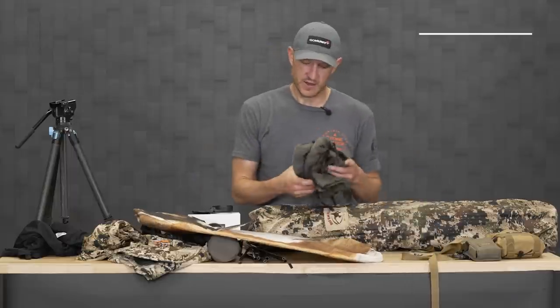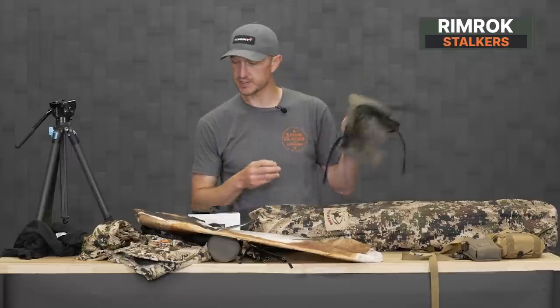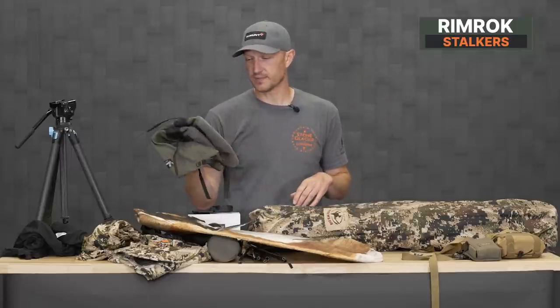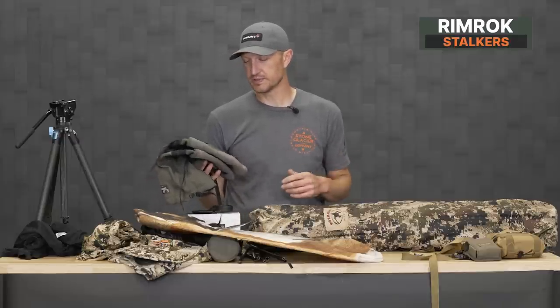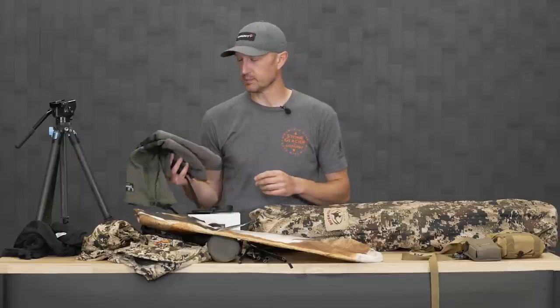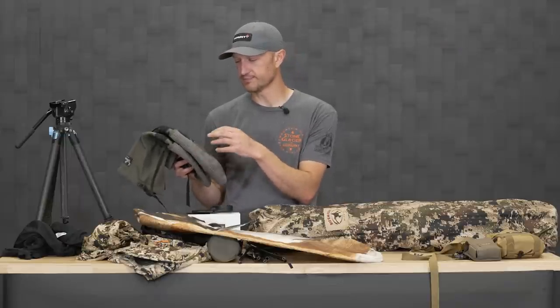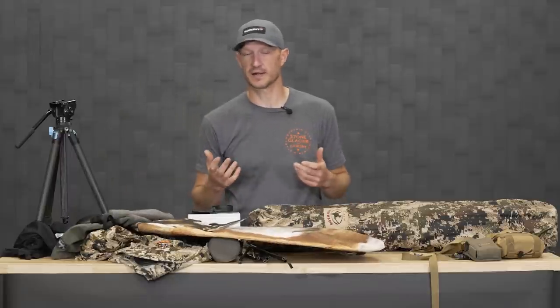The next item is a pair of Rimrock stockers — this is an older pair I've had for a bunch of years. Really quiet. It's a great alternative to putting on thick cotton or wool socks. You just peel your boots off and pop these on. You've got a lot more protection on the foot but it's still relatively soft and quiet — a very nice sneaky pair of overshoes for spot-and-stock hunting.